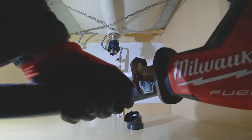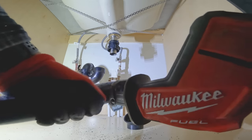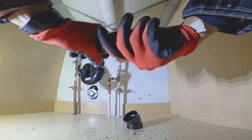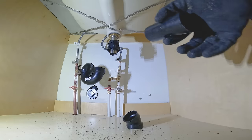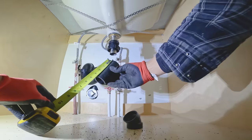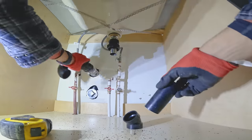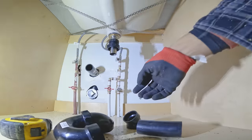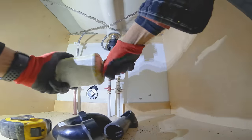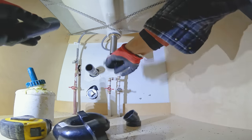Now cut the piece you just measured. Glue the P-trap and trap adapter together using the piece we just cut. Make sure you use the correct type of cement — I am using ABS cement as I am using ABS pipe.